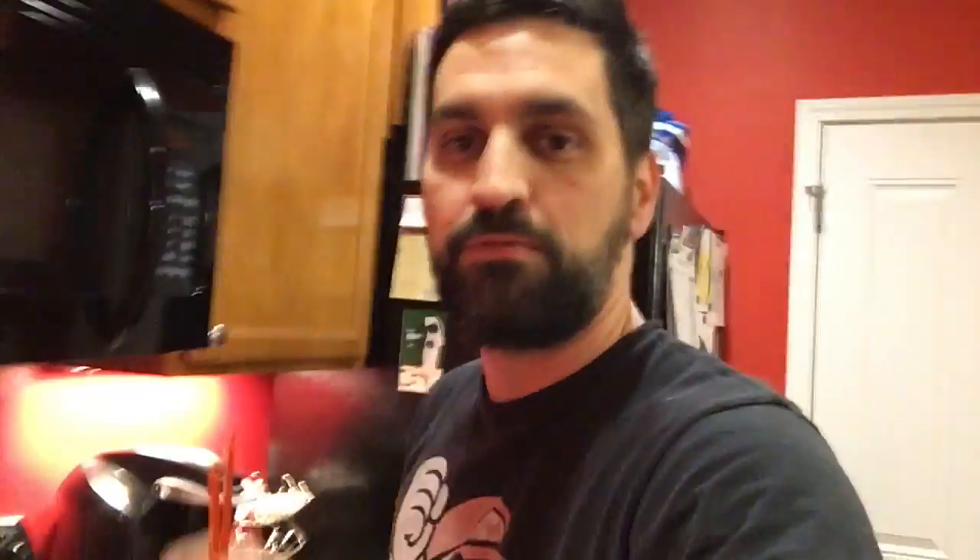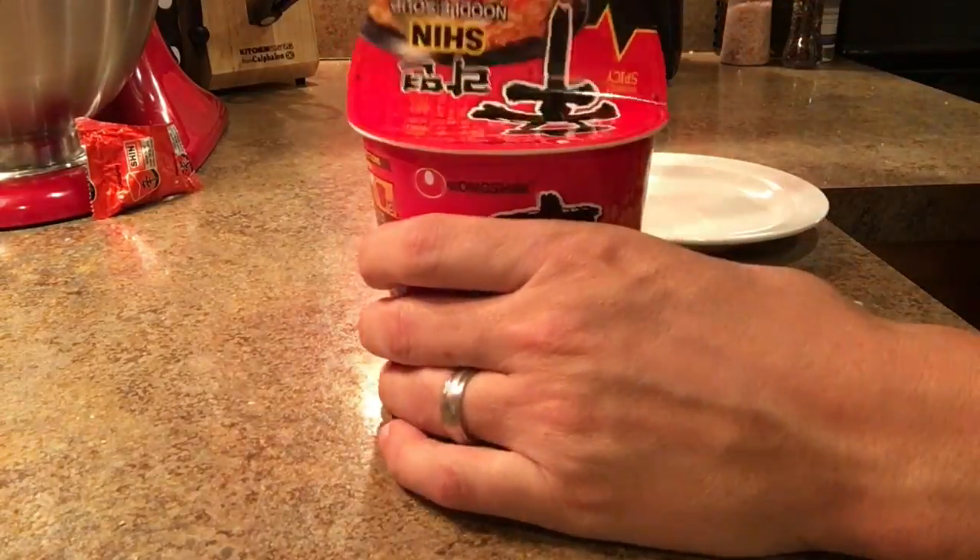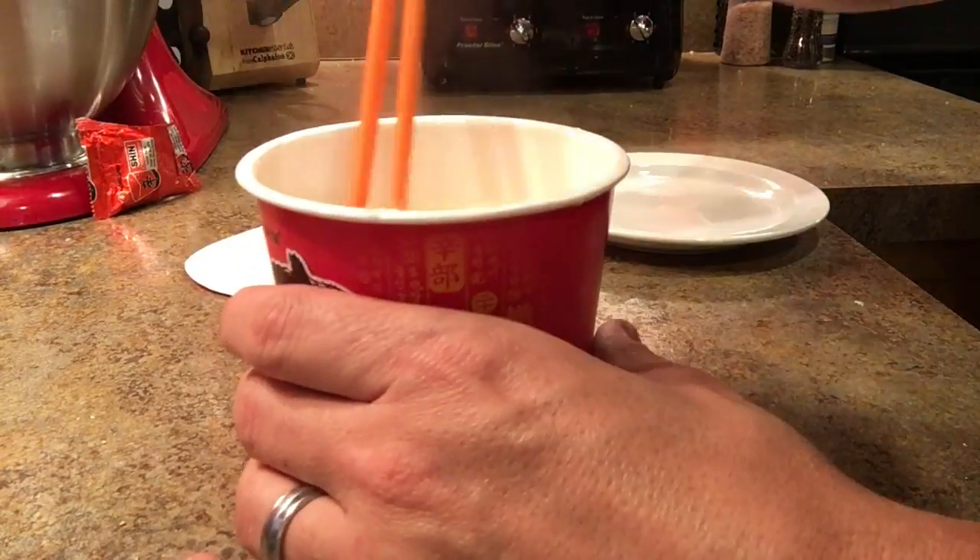You'd have one bite, okay? You can try it — you're gonna brave the Shin Ramen Red! We got 25 more seconds. All right, Shin Ramen is ready to go. It's been four minutes, let's check this out!